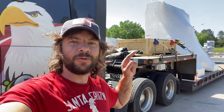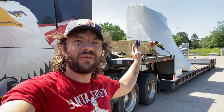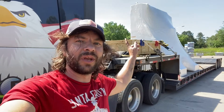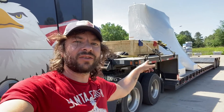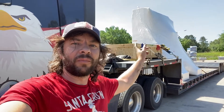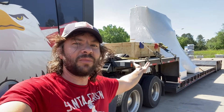Hey guys, so this morning I'm here to pick up this load. It's a full load but hopefully I'm gonna find some more stuff to put in the bag there, because it's not too heavy — like 12,000 pounds. So plenty of space and plenty of weight I can still add, since I have a three-axle right there.